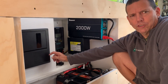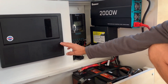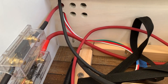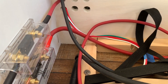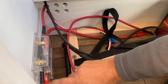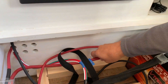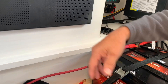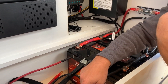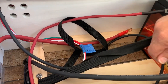The distribution panel we chose also has a converter charger, so when we're plugged into shore power that will be another source for charging the batteries. The third way of charging is through a solenoid — we did a video on how we connected that — which charges through the van's alternator. That wire comes from the solenoid into a 200-amp fuse and then to the battery, so when the van is driving it'll charge the batteries. We also connected a ground that goes down to the chassis of the van to help ground the batteries.